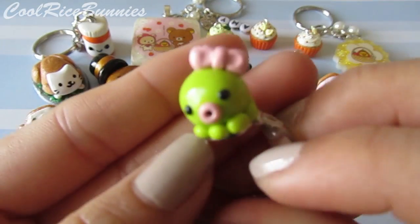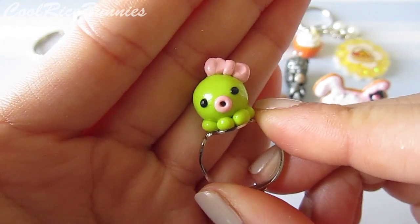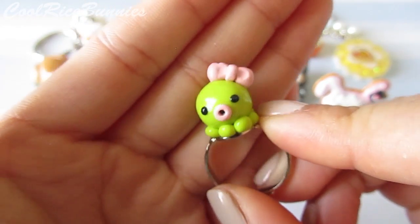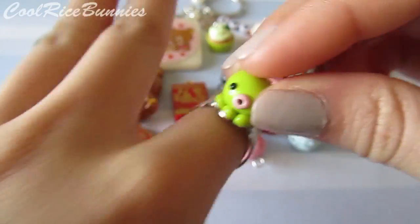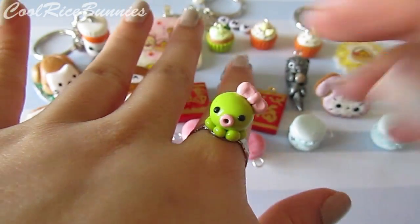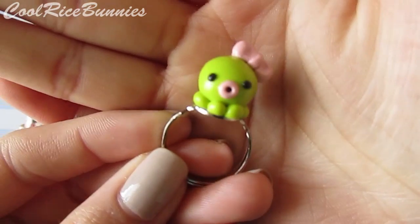This is a charm that I made before — it is just this little octopus charm. It's a green little octopus with a bow on its head, and I just attached it onto a ring base. So it's really, really cute, and that's just what this looks like.